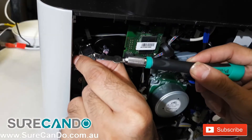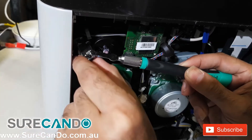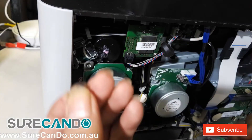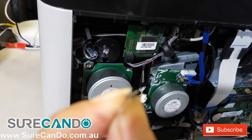I'm going to remove the old padding with a sharp tool, so be really careful. This little piece is what's giving us all the trouble, so we're going to go ahead and replace it with something more durable.